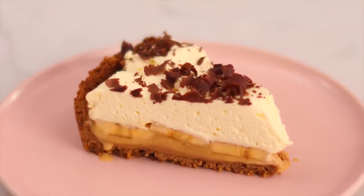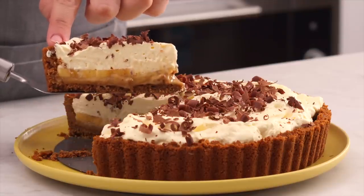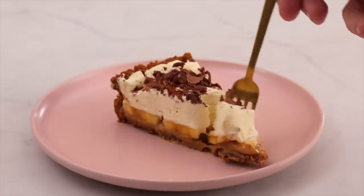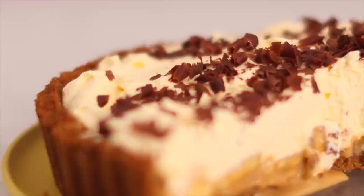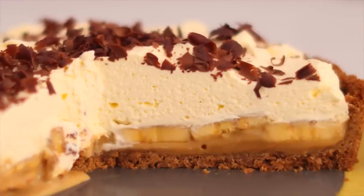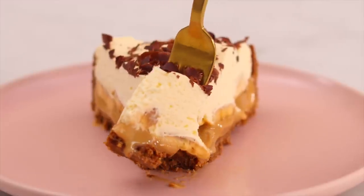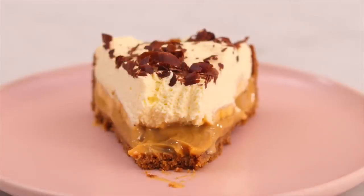Today I'm going to show you how to make banoffee pie: a crispy layer of cookie, dulce de leche caramel, fresh bananas, and freshly whipped cream. I'm Nick and you're watching This Grand Line, where I teach you how to make delicious desserts designed to impress.